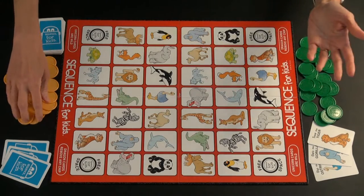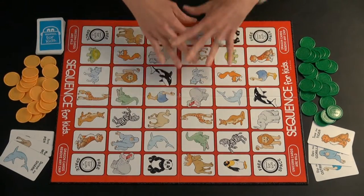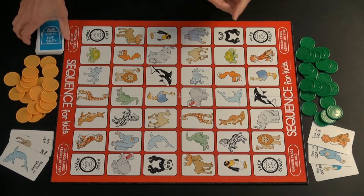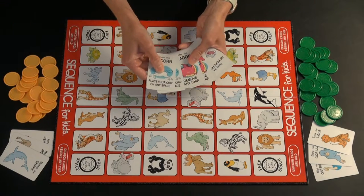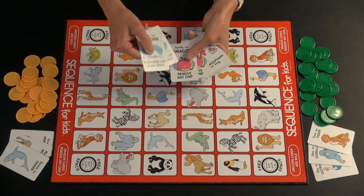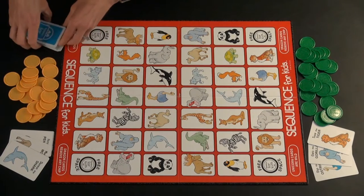I'm going to flip them up so you can see what we're working with here. The person to the left of the dealer goes first. There are two of all of the animals pictured on the board in the deck, along with a couple of specialty cards: Ulysses the unicorn and Dorothy the dragon. There are two of each, and they have special abilities. With the dragon, you can remove another player's chip, and with the unicorn, you can place your chip on any space you want. Those are really wonderful if you get them.